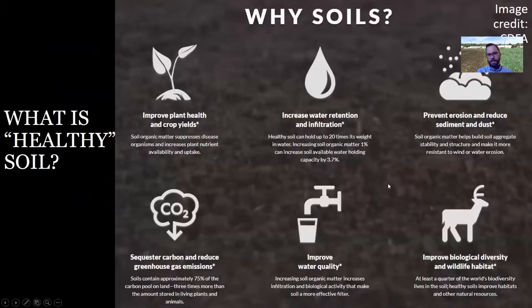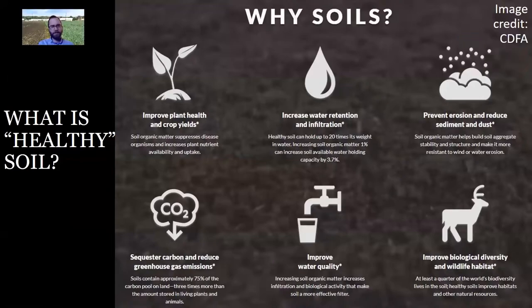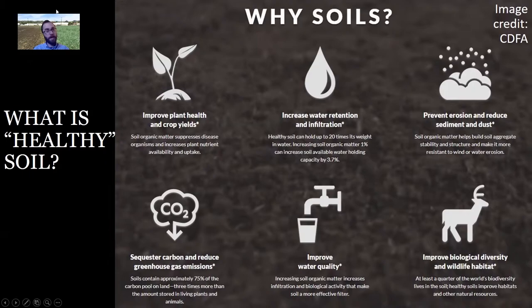This infographic from the California Department of Food and Agriculture emphasizes why we should really be thinking about the health of our soil. It has direct benefits for our crop health and crop yields. It can also help us retain moisture in the soil better and prevent dust and erosion. One of the big things right now is that it can sequester greenhouse gases in the soil — it can take carbon dioxide out of the atmosphere where it's causing climate change issues and lock it in the soil. So it has real benefits not only for the grower, but for all of us.